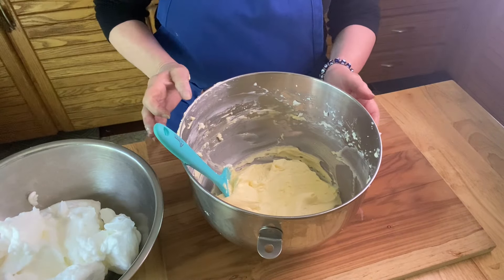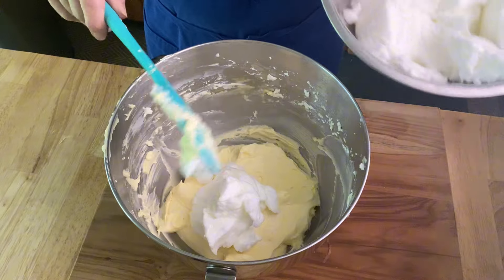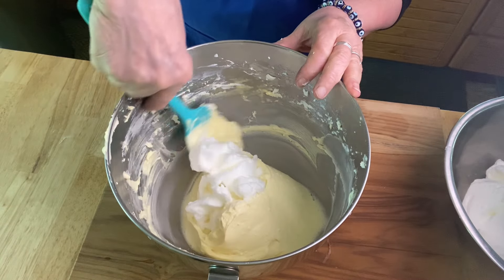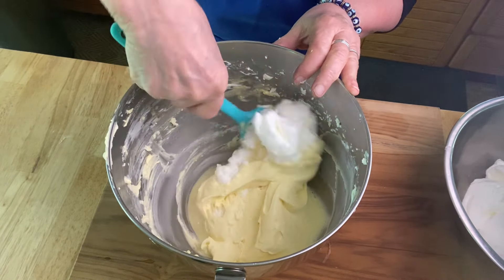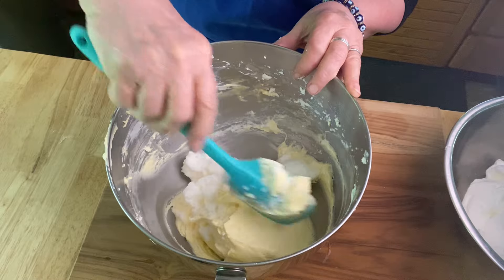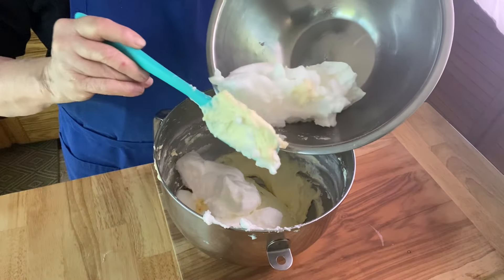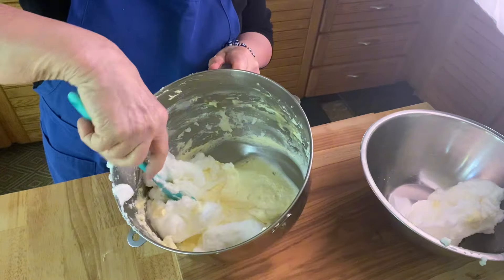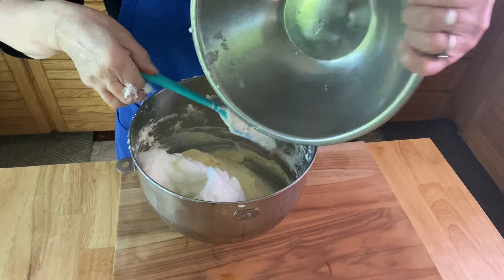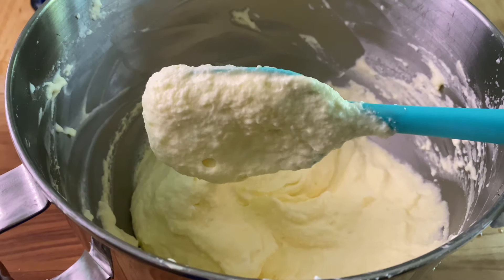Now we're going to take both our egg whites and our mascarpone cream and mix them together. I like to add about one third of my egg whites at a time. You just want to cut in and be very delicate — you really don't want to deflate this. Carefully use a spatula and cut through the center, then swing around all the sides. Before you know it you'll have a beautiful smooth mixture. Add the next third, do the same thing, then the last third. Mix it up well and here you are with a beautiful tiramisu filling.